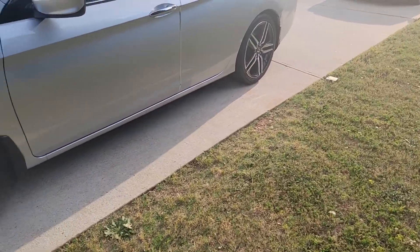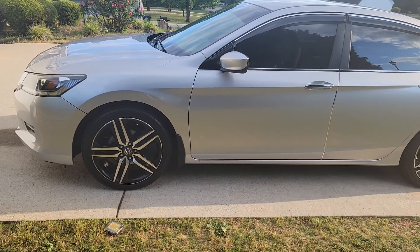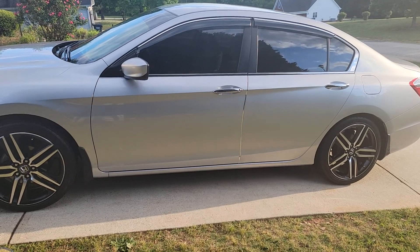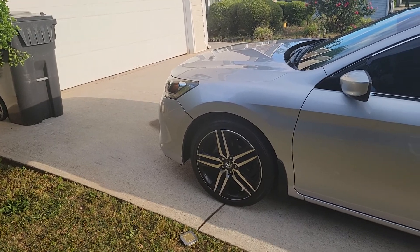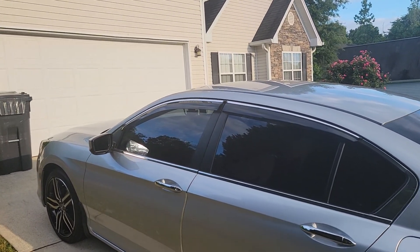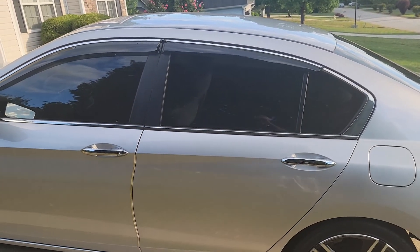I just washed it yesterday — it's nice and clean. I love the style of the rims. I was going to add the factory ground effect kit, but on the 2013 to 2015 models it doesn't have a ground effect kit on the sport model — only the 2016 to 2017. So I got the vent shade with the chrome trim, which I like. I think it was a great idea — it totally blacks out the side of your door.